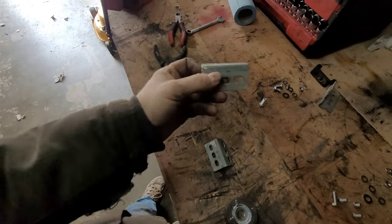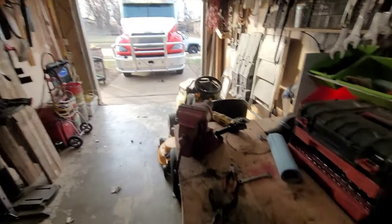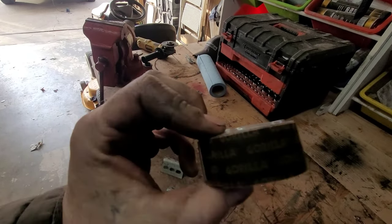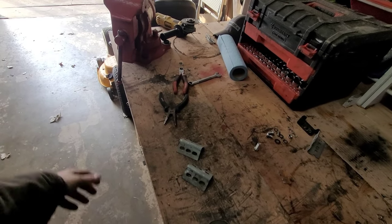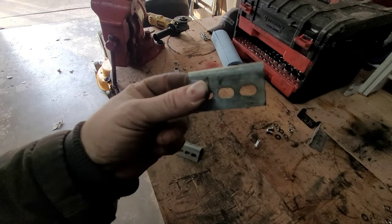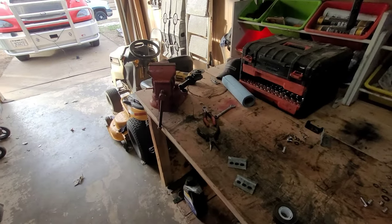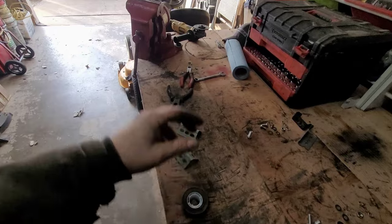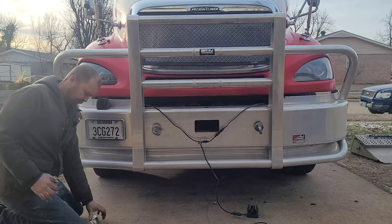We've got our two pieces cut. Now we need to mark our holes and drill them. We're also going to use double-sided tape between the mounts and the bumper just so it doesn't tear the bumper up, scratch it, or cause corrosion. This is galvanized metal, but I just don't like having metal-on-metal contact sometimes, so we'll stick this in between.